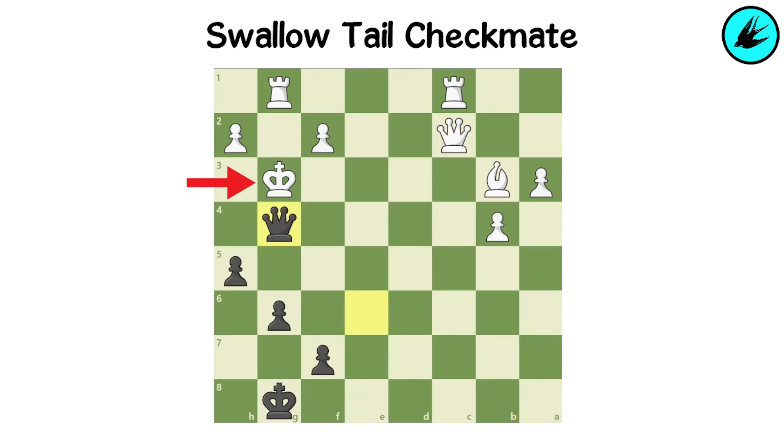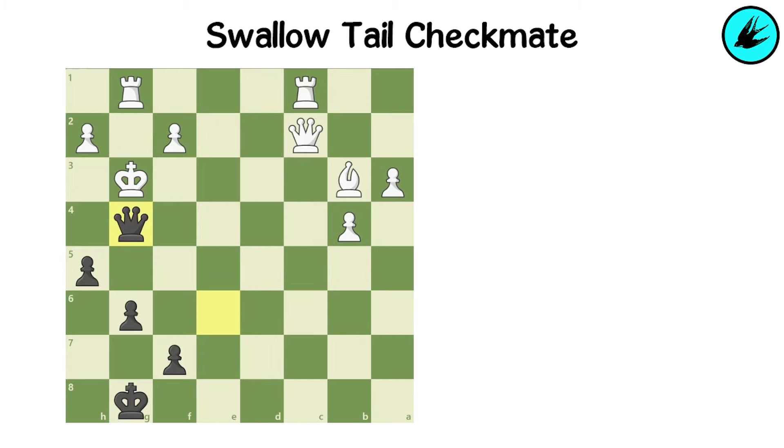In this checkmate, the king's retreating square is blocked by his own pieces. This pattern resembles a swallow's tail.